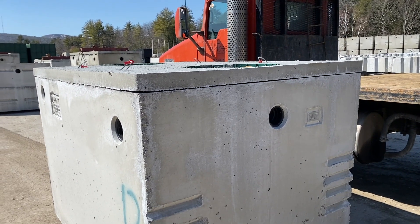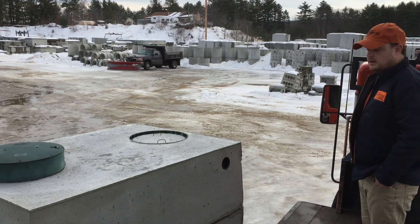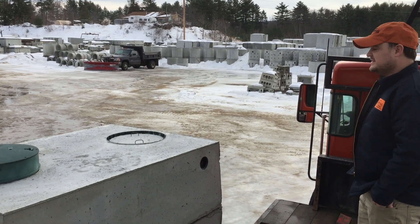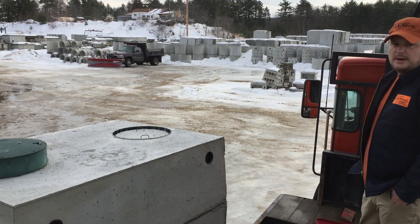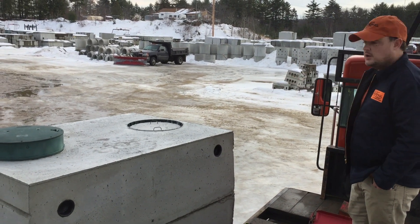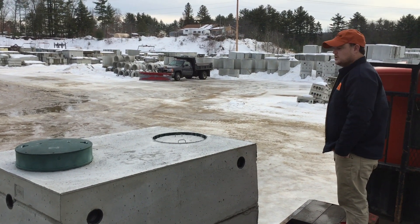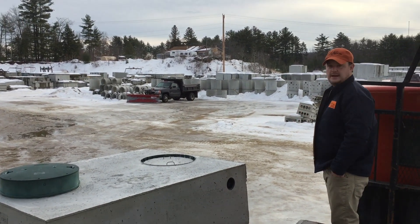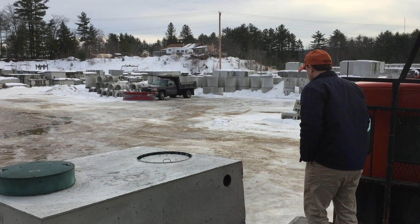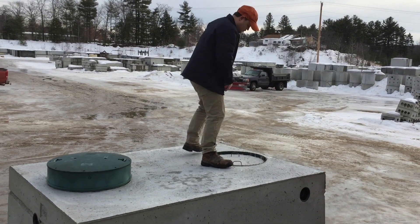When you bring it to grade it'll have a nice dark green cover on top, which just looks better than a concrete cover. This shows the top of our 1250-gallon tank. Because it's a single-compartment tank it has two covers on top — one for the inlet and one for the outlet. This particular one has a plastic riser and cover built into the top so you can bring it up to grade as a watertight connection.